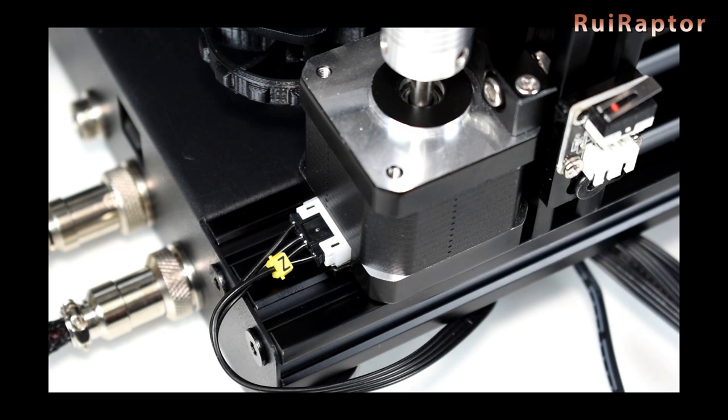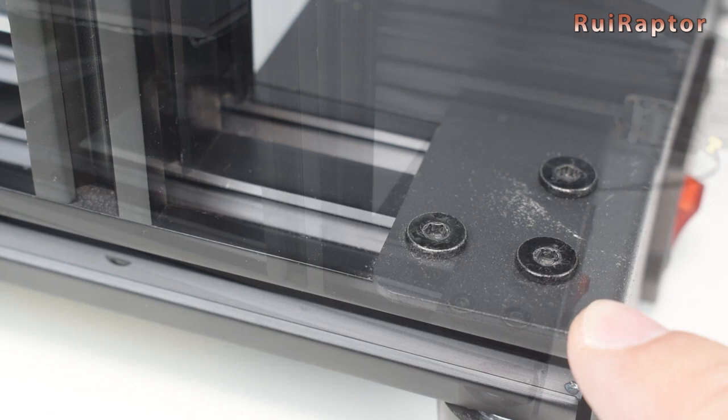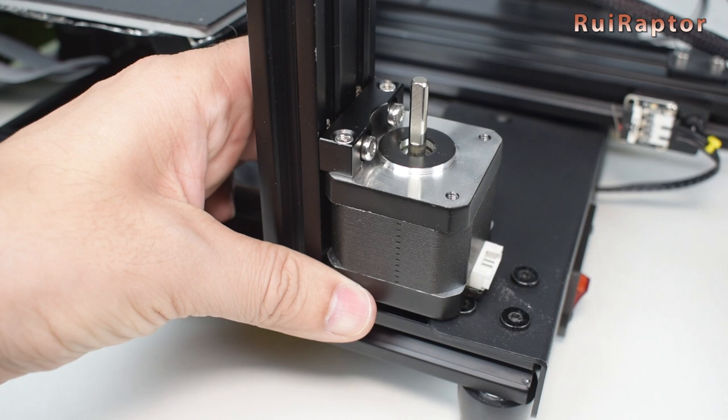On the left side, we install the Z-motor on top of the horizontal profile. But on the right side, we have the power supply mount plate, so we have to install the motor on top of this. It will work the same, but you need to make sure that the motor is perfectly parallel with the vertical profile.